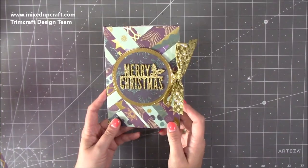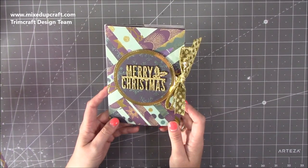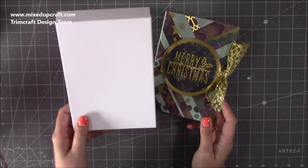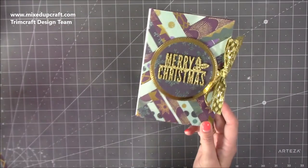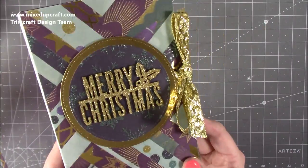This is actually a requested card by Vanessa from the Mixed Up Crafters Group, based on a Craftshoe print picture she sent me. This is very bulky so it will fit perfectly in my 5x7 envelope boxes — I'll link those up here. You can make this any size you want; this is working on a 5x7 card but it's very easy to adapt. So let's get into it — this is how it looks.